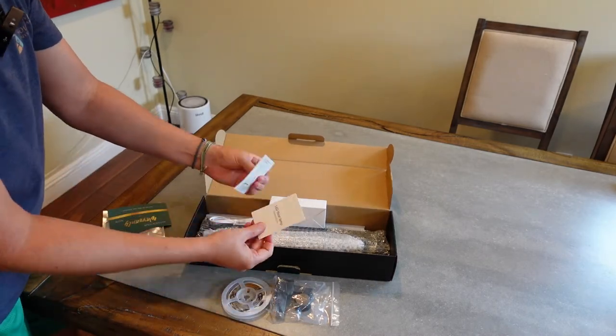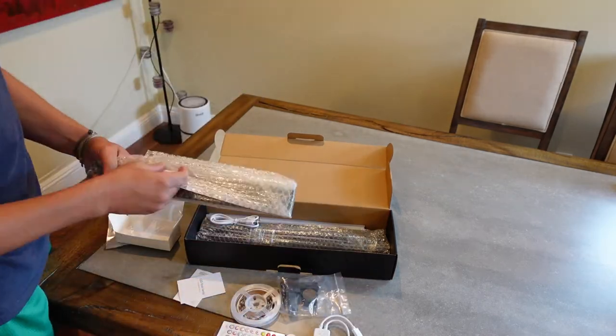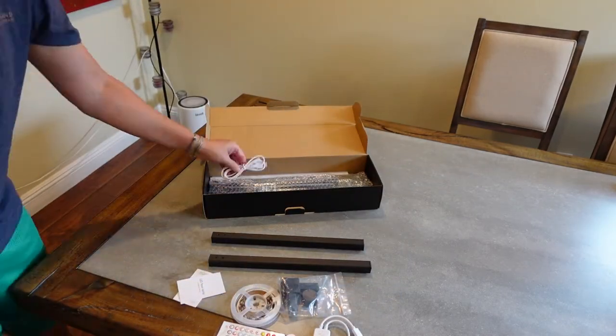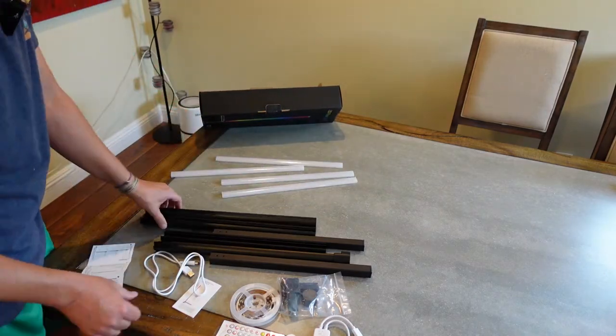This video is obviously going to be a quick fast-motion video of me putting this together. You can see what's in the box — it comes with a remote control as well as the Wi-Fi controller, and then you've got your lamp itself.